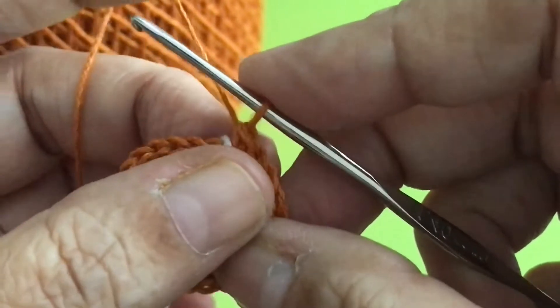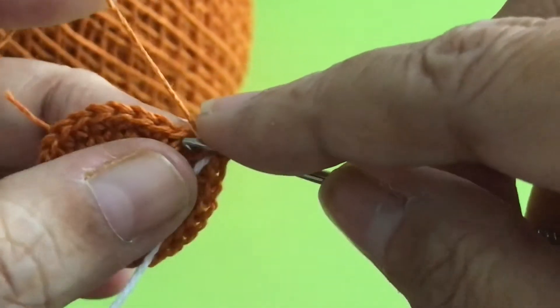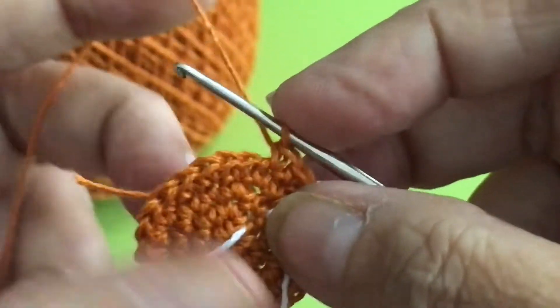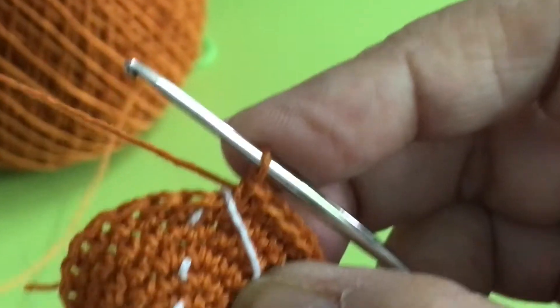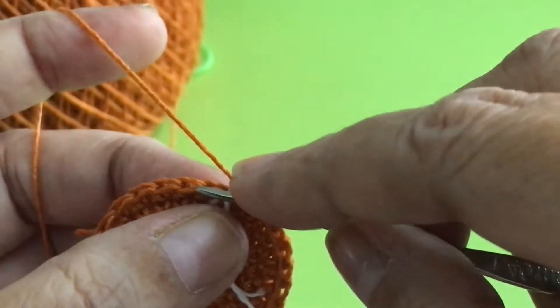And this is your fifth round. It's all single crochet — just go around like that. All single crochet. Do this for the fifth round and sixth round too.